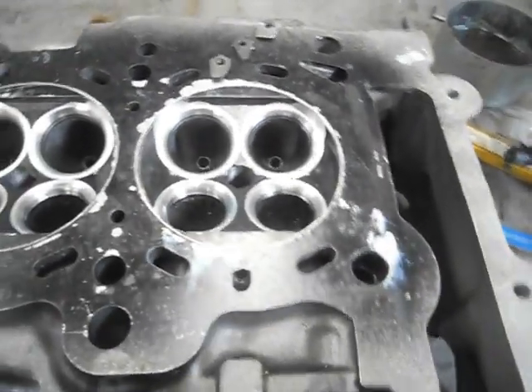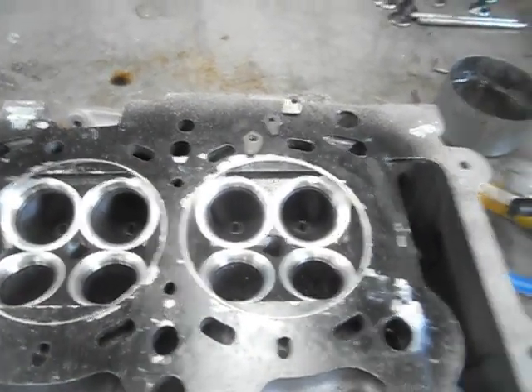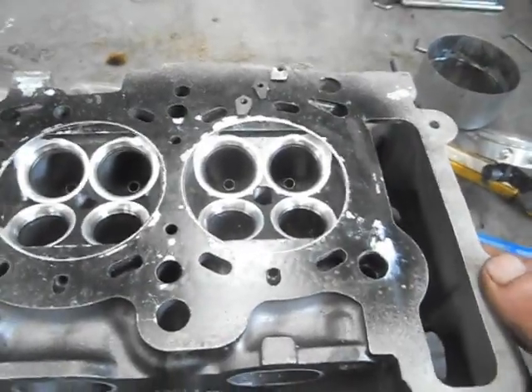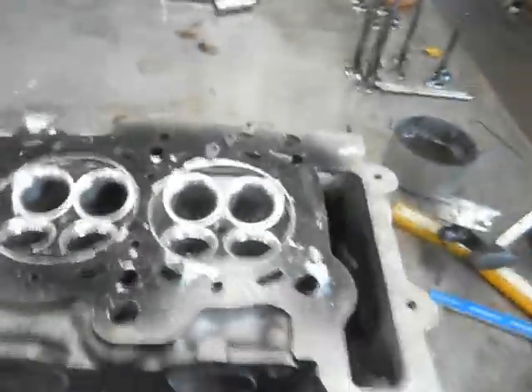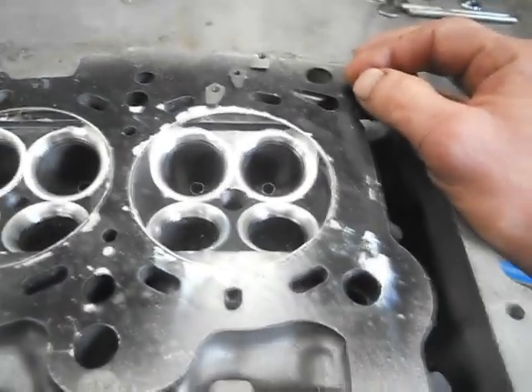If I take them out to about 53cc or so, by the time we machine the face of the head before we put it together, that'll bring us right up to where we want to be.